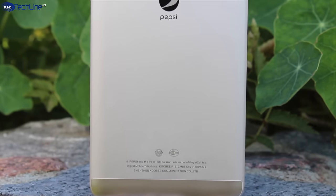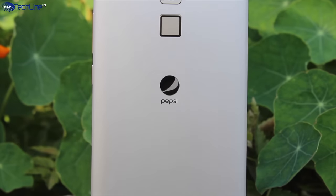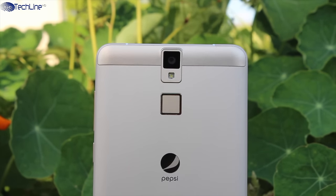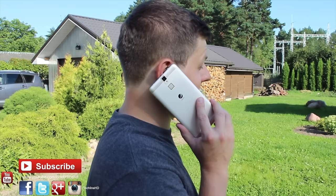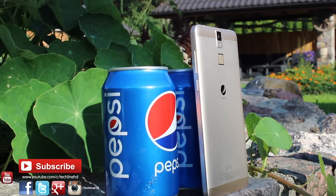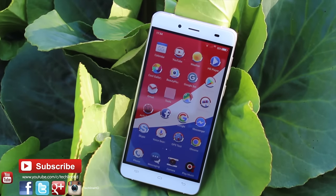All in all, the $93 Pepsi smartphone may not be the perfect device but it is definitely one of the best phones you can buy at this price point despite a few shortcomings. That would be it for this review — if you have any questions about this Pepsi smartphone or you just want to share your opinion on whether it's worth $93 US, just let me know in the comments section down below.